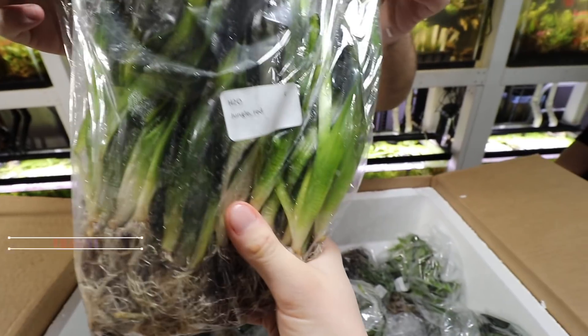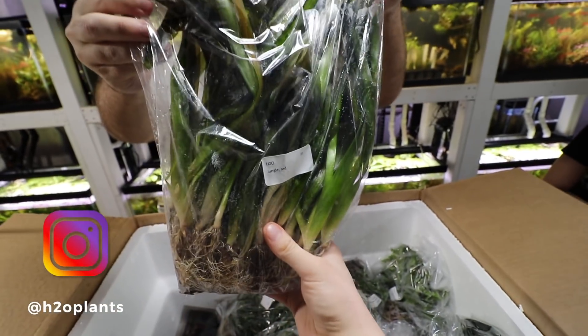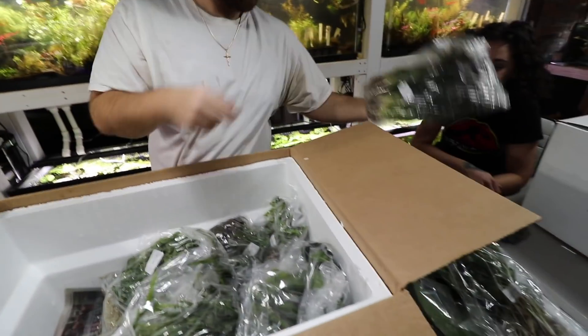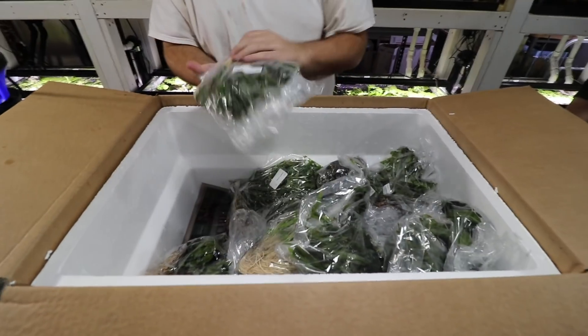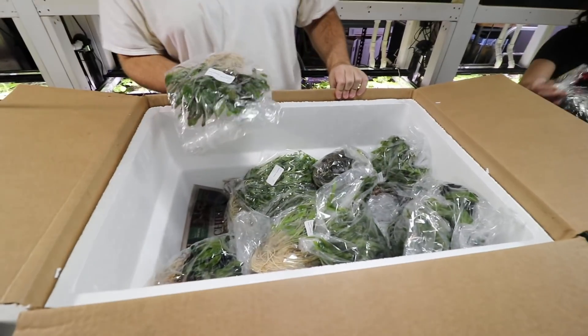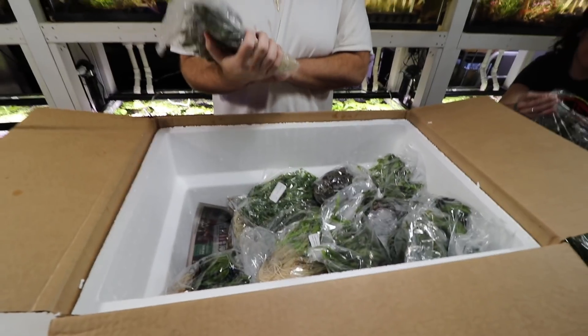Ruby red jungle val. I said this on our live stream this week, but we don't carry typical jungle val because these are much better — they're hardier and they look better. They can be grown in low light.